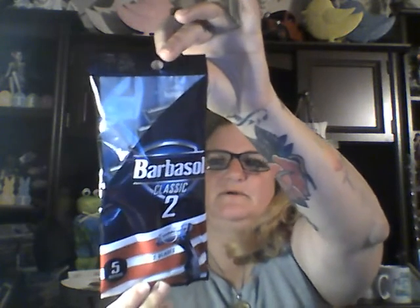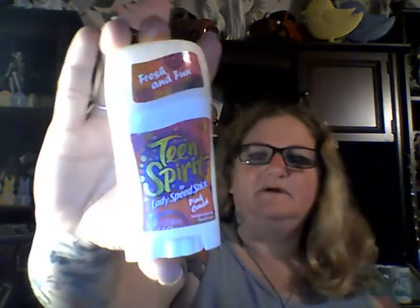I found a pack of five razors with two blades, and I found it in Barbasol Classic. Y'all, if some of you are old enough, you know Barbasol used to be a hot name brand item on the shelf. I also picked up a 1.4-ounce Teen Spirit by Lady Speed Stick in Pink Crush. It took me way back in time — I just had to pick it up for the nostalgia.